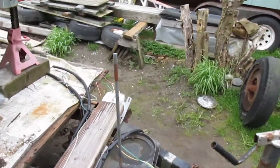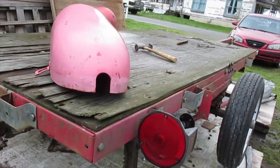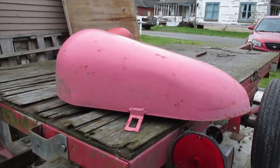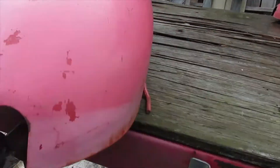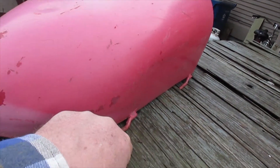Since I'm redoing the trailer anyway, this is what I've decided to use. These are a couple of lids — I've got two of these — and they're lids for a propane tank. You can put a lock on it if you want to. Here are the hinges. I'm going to remove the hinges and the hasp.